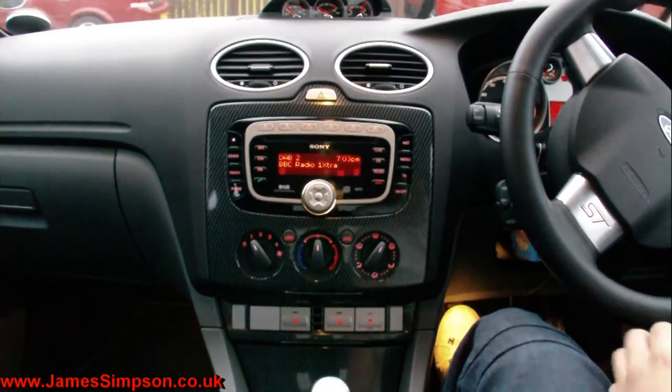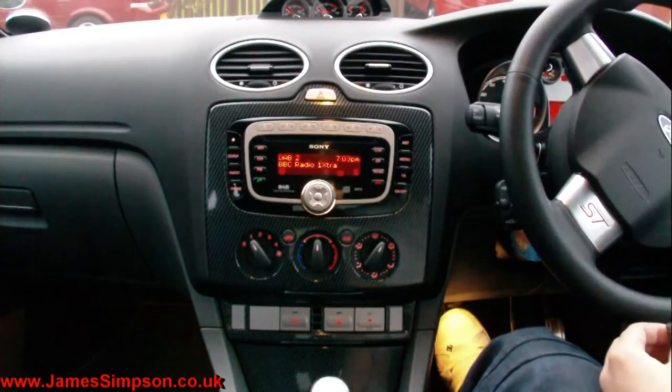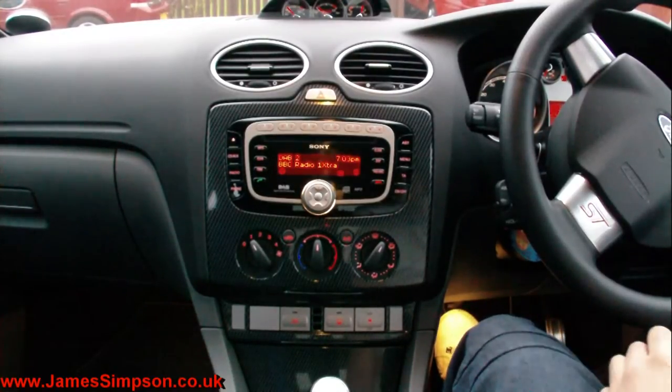I just thought I'd do a small video about the sound quality difference between through the blue box amp and then through the amp on the actual stereo itself.